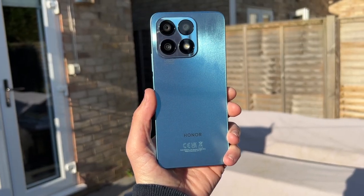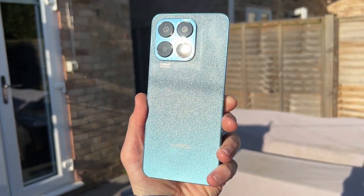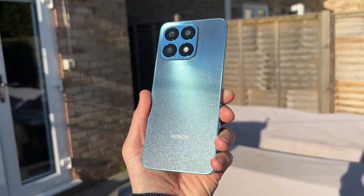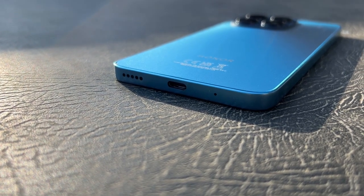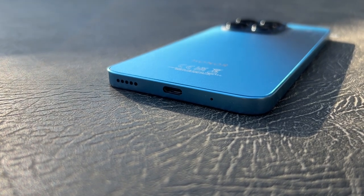Flipping over to the back, on this particular model is the blue color, and it comes up in a pretty sparkly sort of design when the light hits it right. It is a pretty nice color, and it does a pretty good job at avoiding fingerprints. On the bottom of the phone, you've got your standard microphone, USB-C charging port, which supports 22.5-watt fast charging, and a single-firing speaker.